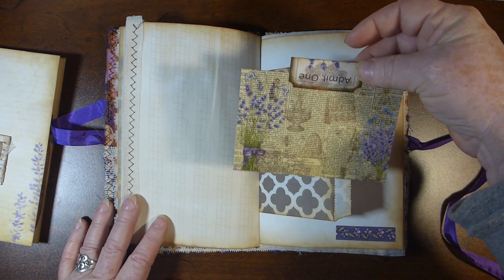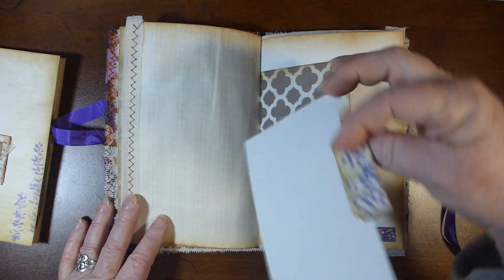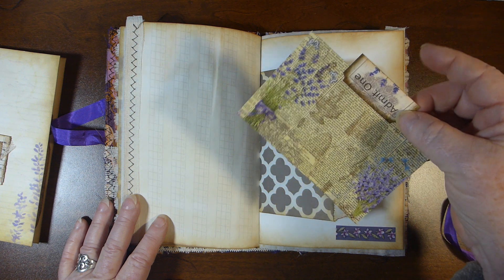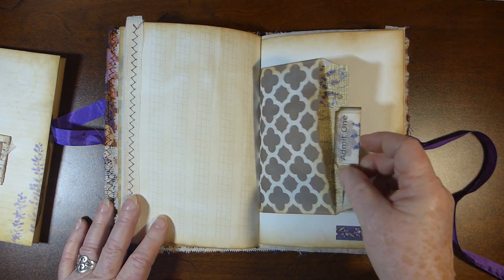I have these bags available in the store. There's just a journaling card, and I used half of one of the large tickets as a tab for that card.